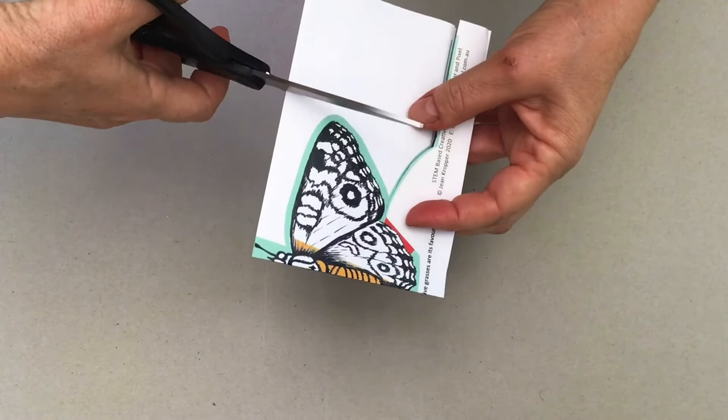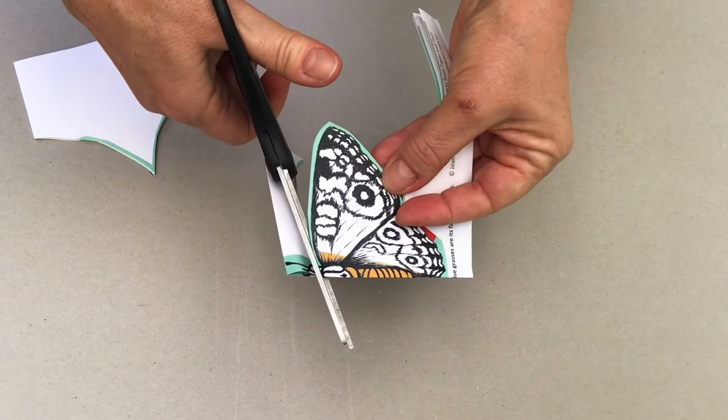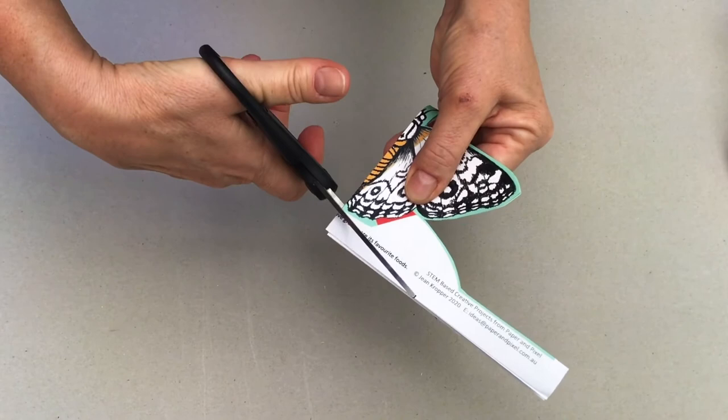Then cut down by the antenna. Turn it and cut along the base of the wings here, again up to the red line but not across it. The last cut is between the two antennae.